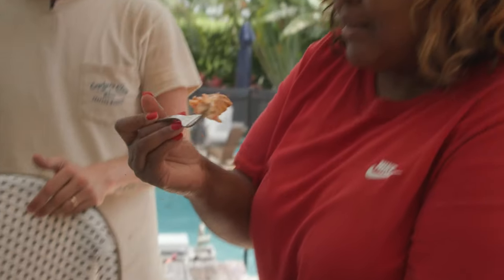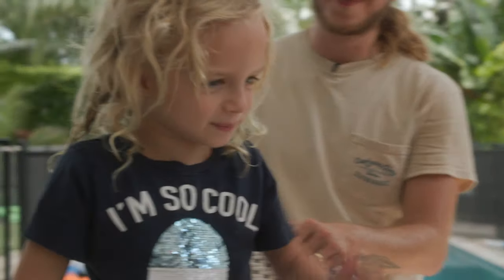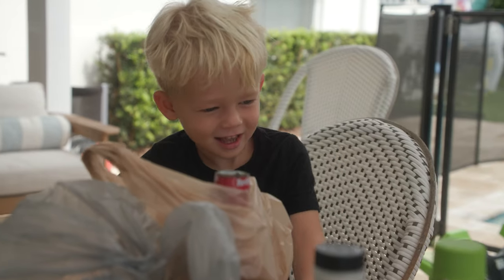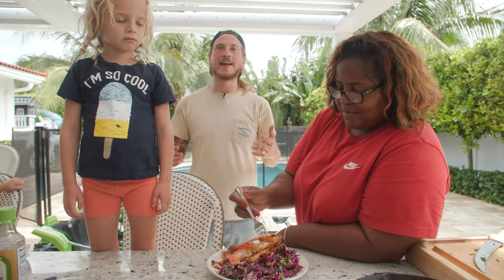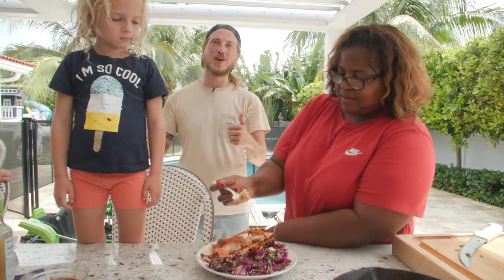This is cooked to perfection. To die for — you heard it here, y'all. To die for. Well, thanks so much for hanging out with us while we grilled out some snapper wings. Hope you have a killer day. Catch you on the next one.